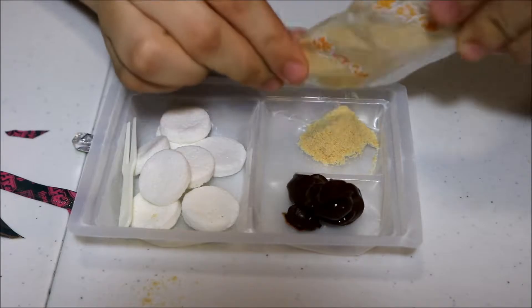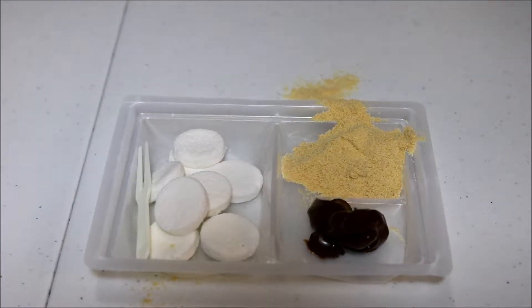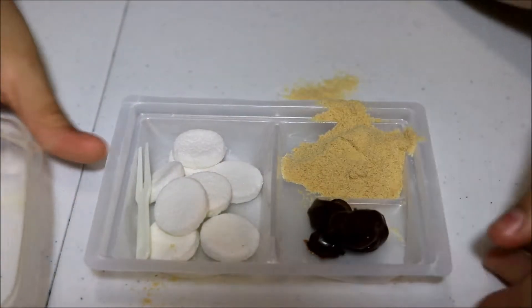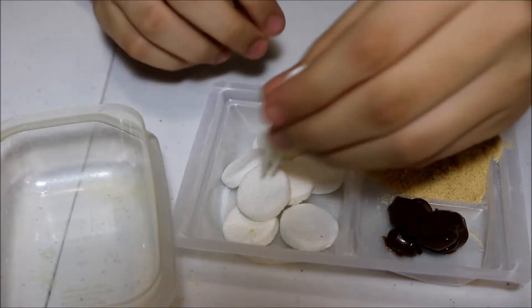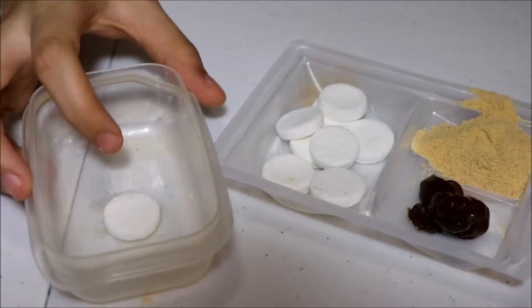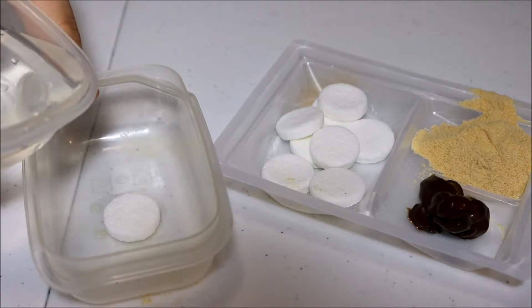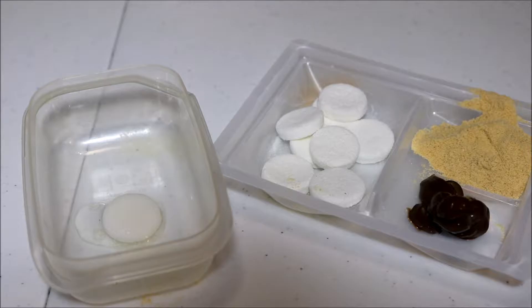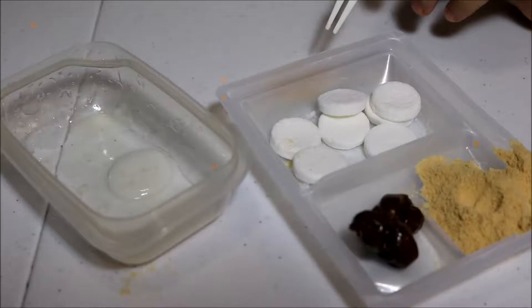So the first one we're going to open up is the hamburger one. From the cover it has lettuce, some sauce, cheese, and the patty. I'm just going to show you the back — it has this huge sticker. Let's open it up.